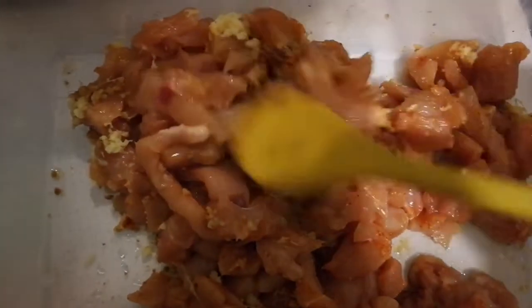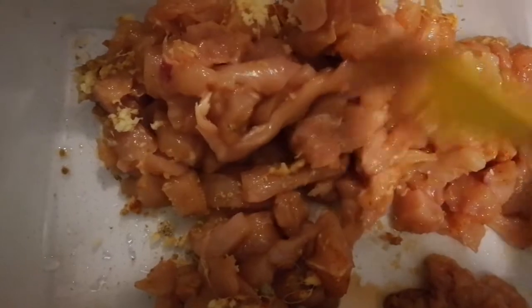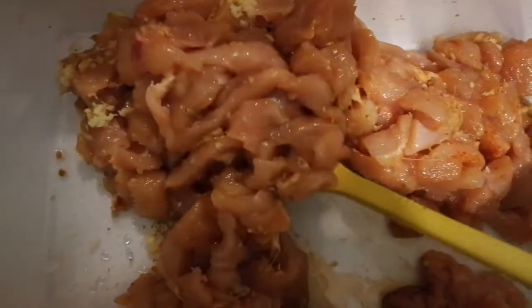This is not vegetable — this is chicken breast, blended ginger, grounded pepper, chicken cubes, and soya sauce.